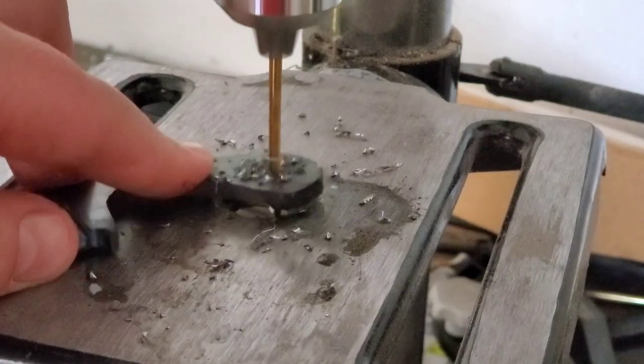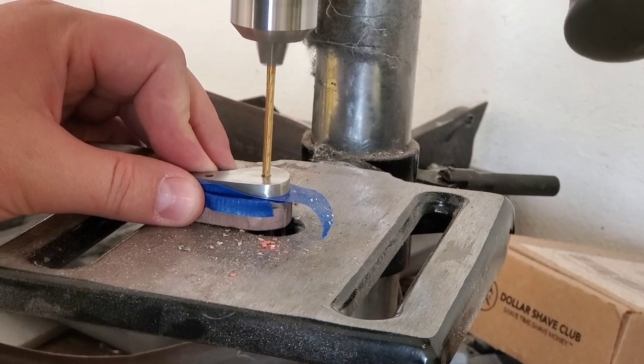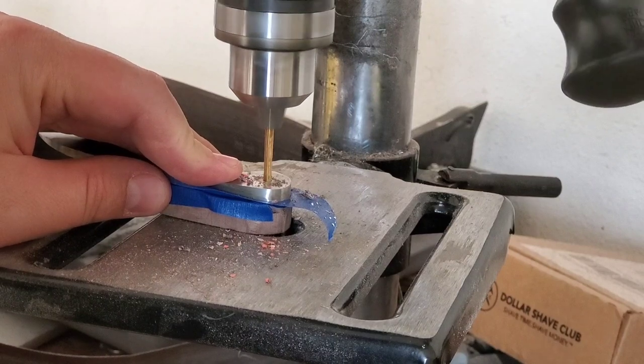Drilling the holes. I've also learned a little trick: you put tape on your tang and your wood and super glue them together, then you don't have any residue and your holes line up perfectly. It's worked out great.